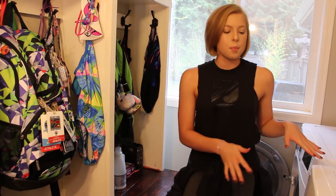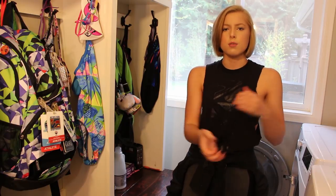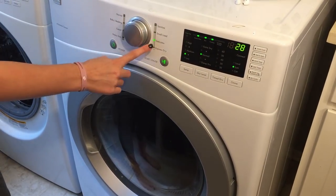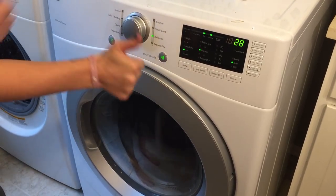Putting a towel in the dryer can help — that way it's not just the bag getting thrown around. It has something bulky to absorb some of the moisture and just help it roll a little bit better. So I'm just going to put this on delicate just to be safe, and start it.